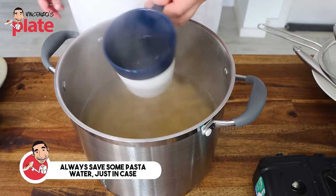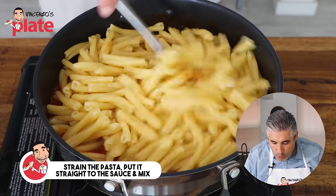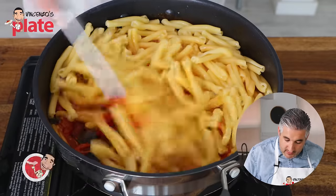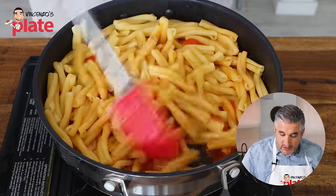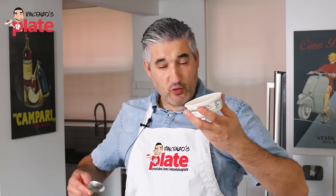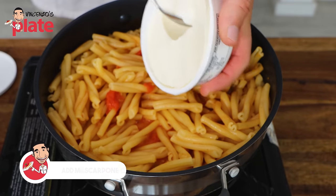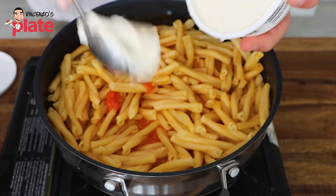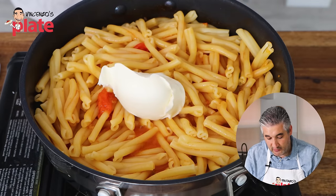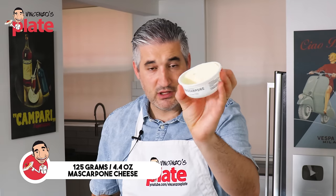Make sure you have your pasta water here in a mug. The pasta is nice, ready, al dente. Now we're going to put it in there and mix the ingredients together. We're adding the ingredient that makes the twist to this beautiful Neapolitan recipe: the mascarpone. How much mascarpone? You can be generous, use as much as you want. I want this pasta to be creamy, so I'm going to use half of this container — 125 grams.